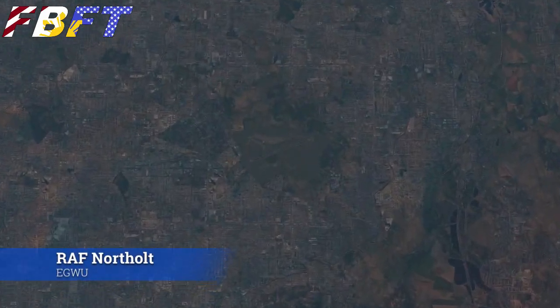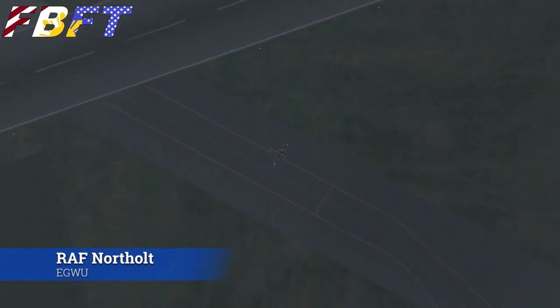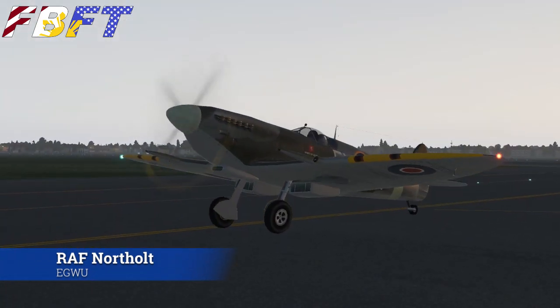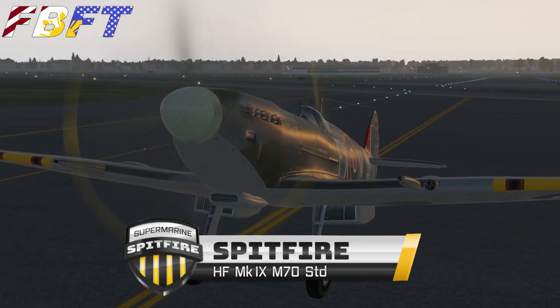Welcome to RAF Northolt, just north of London. This is the oldest operating RAF base, used to be part of the Royal Flying Corps. It's been around since 1915 — the oldest continually used, according to the internet. So it seemed like an appropriate place to try out this freeware Spitfire.